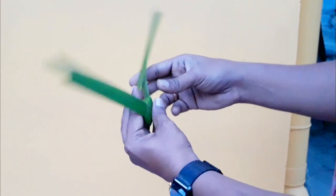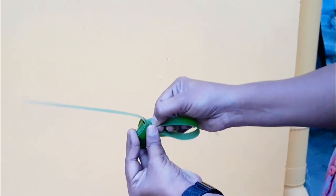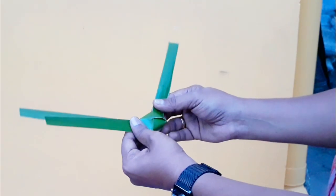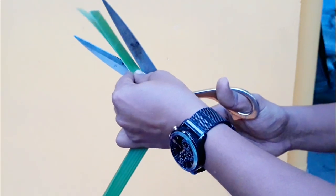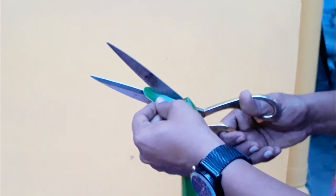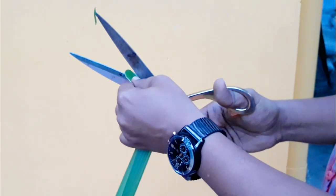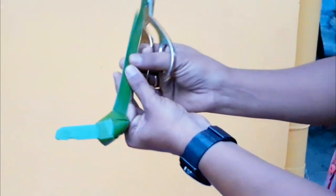The side is ready. Then we are going to cut this. Let's take a small portion and put it in here. Now we are going to make a small portion of this. Let's put the olive oil in this portion.